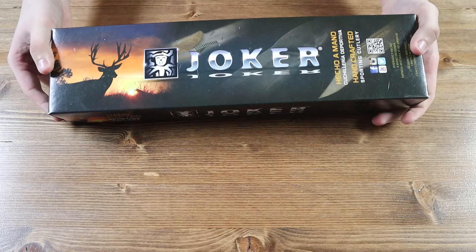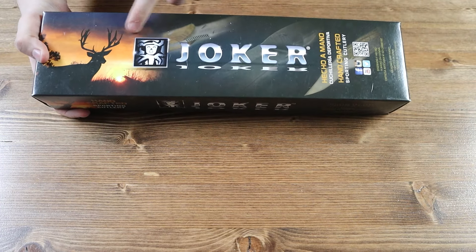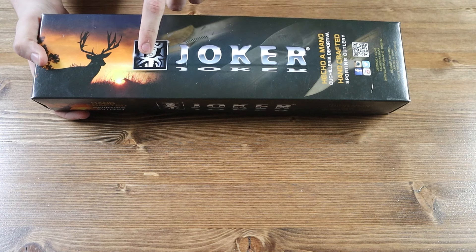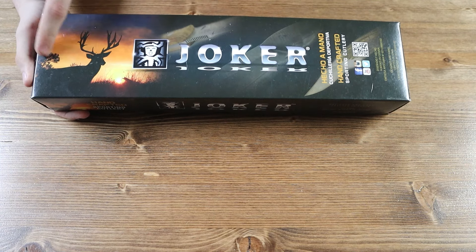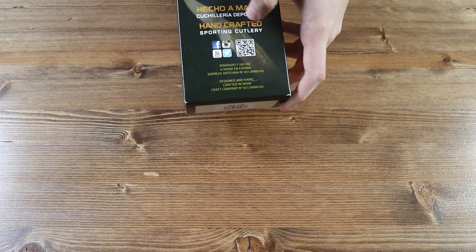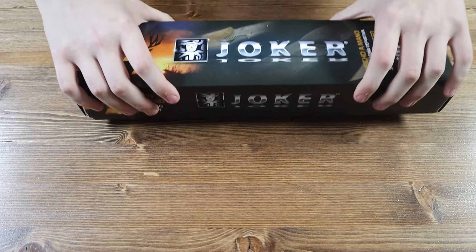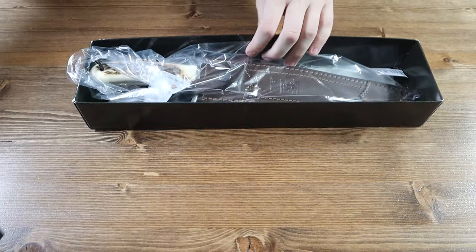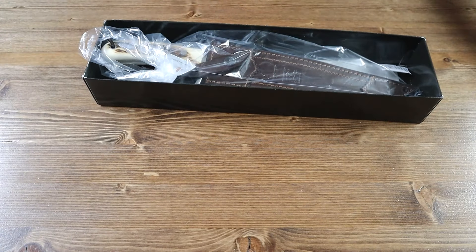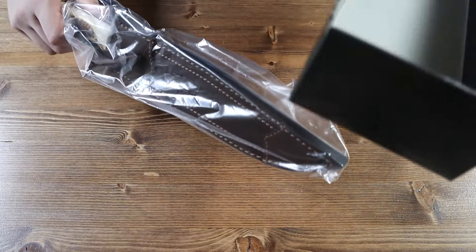This is the box the Joker Bowie comes in — a very big box. We have the Joker name and logo right here, a cool picture of a deer, and some contact information and the name on the front of the box, and nothing on the bottom. Let's go and open it up. Inside the box we have the Joker Bowie itself and nothing else is included.